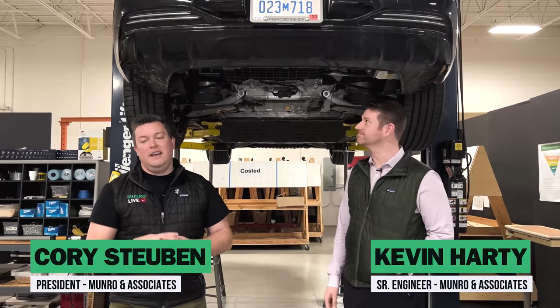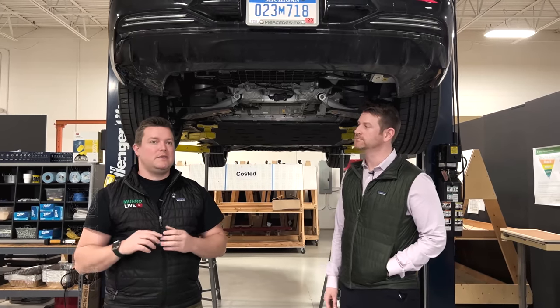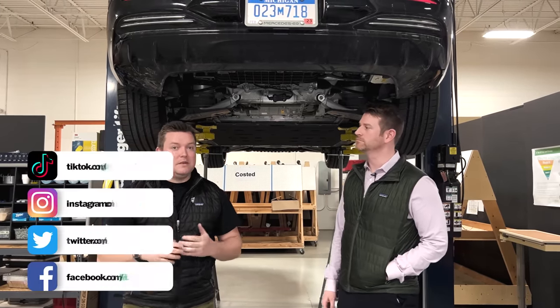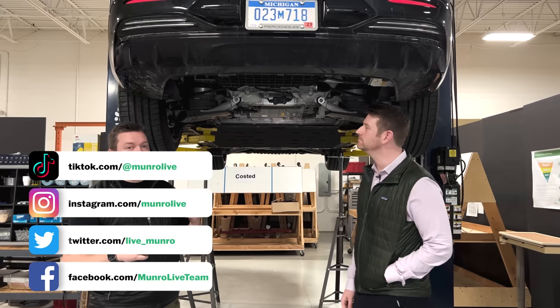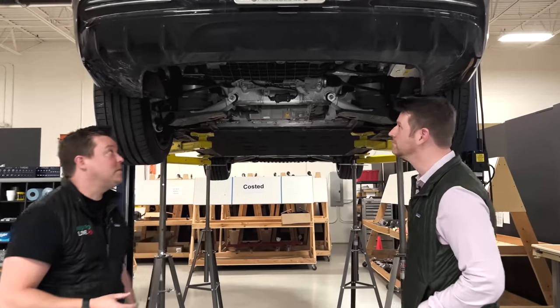Welcome back to Monroe Live everybody. I'm here with Kevin Hardy and we have the Mercedes-Benz EQS and we're going to spend some time going through the underbody. We've actually pulled a couple of the shields off and it's quite revealing — Kevin and I are going to walk through some of the stuff that we found.